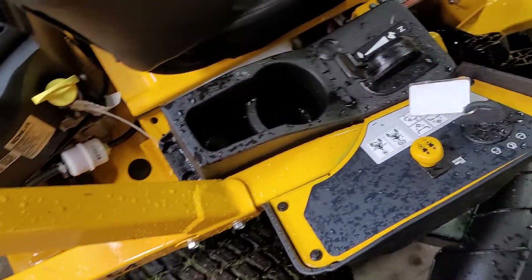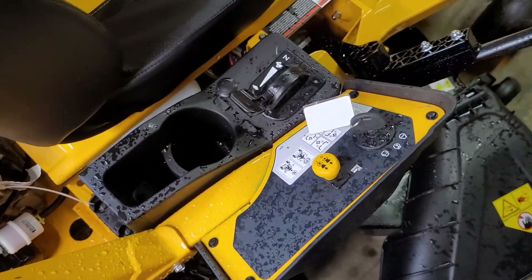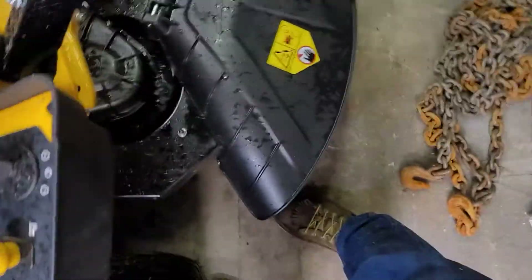There's a cup holder — it looks like a cell phone holder. I don't understand why they put the cup holders on the discharge side. Does that make any sense?